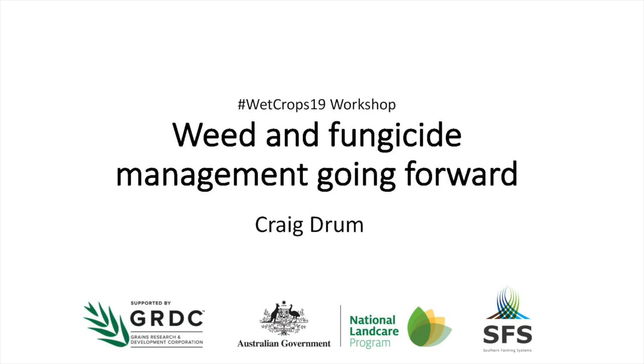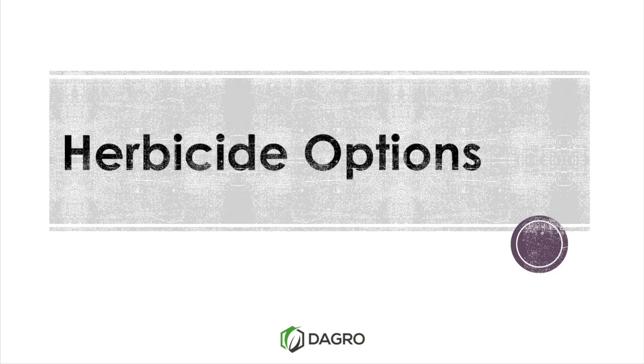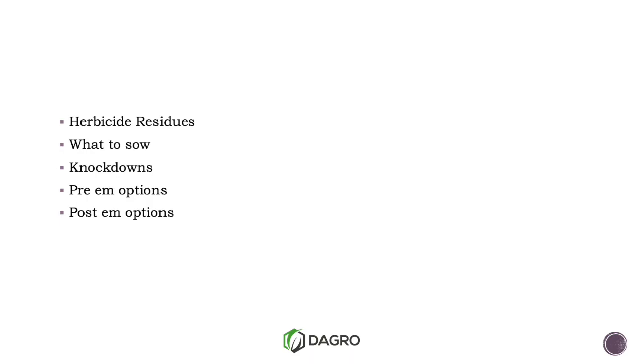Just a quick slide, looking at a few things to consider if we have got a failed crop and we are looking at putting in a spring sown option, whether it be fodder or grain crops. We'll run through these quickly. Herbicide residues is the main one we'll touch on, and then what options we have if we suspect there are some residues there, and a couple of basic 101 points.